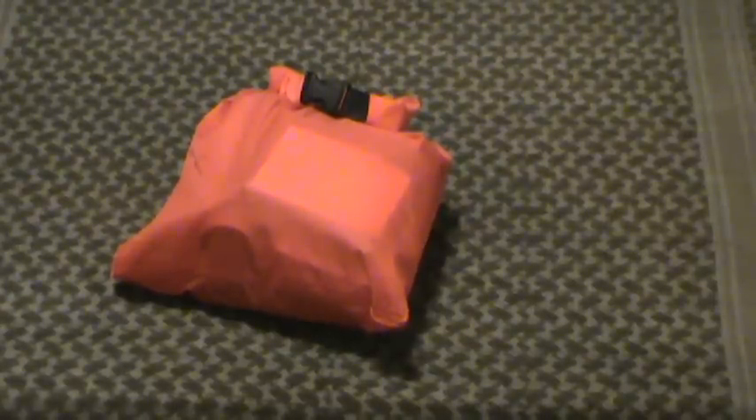Hey guys, part six on my little portable day hike type survival kit.